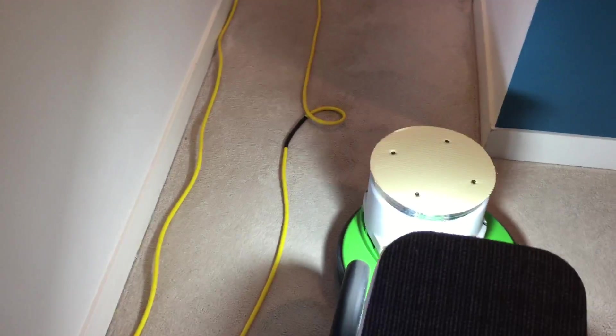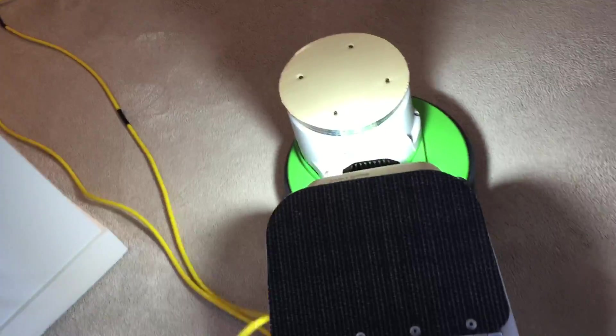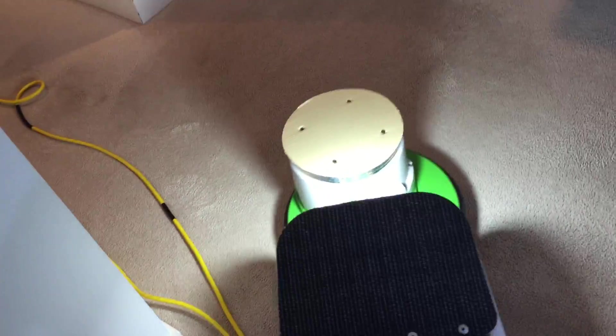This is actually looking really good. There was one stain here that was still visible before and I've got to find it now — and I don't see it anymore. It was right about here. Well, what do you know.